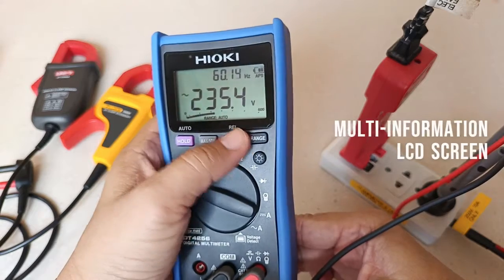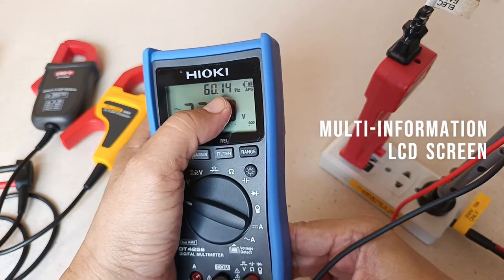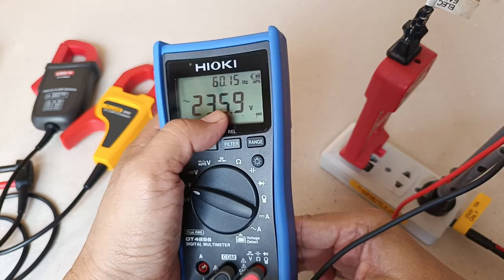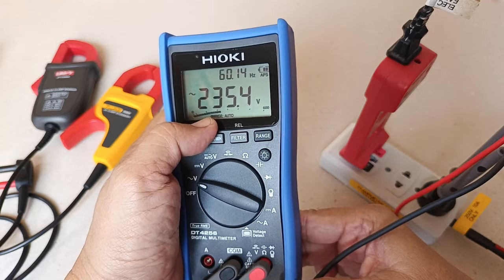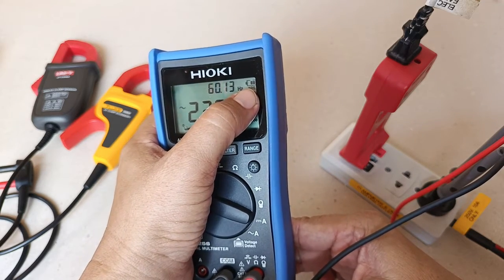Your display here is a multi-information display. At the top it gives you the frequency reading, the true RMS voltage reading in a very bold and clear display at the center, a simulation of an analog bar graph, and the battery state is always displayed at all times.